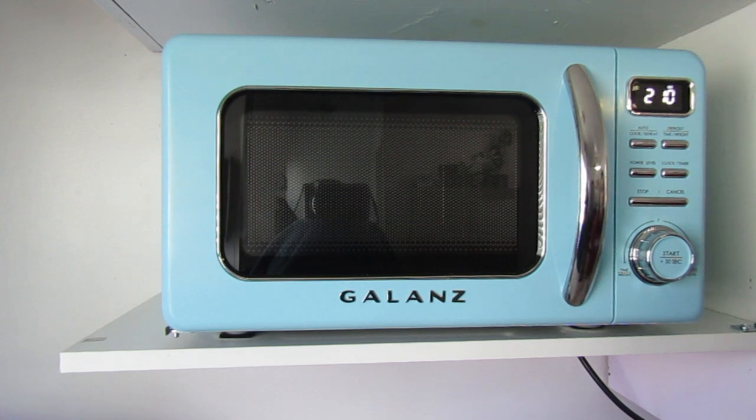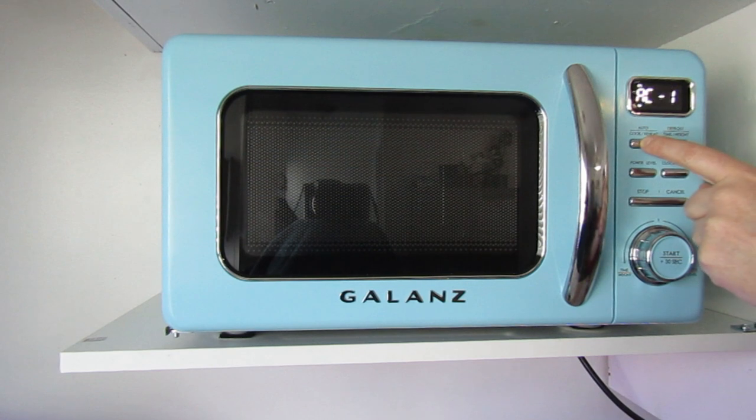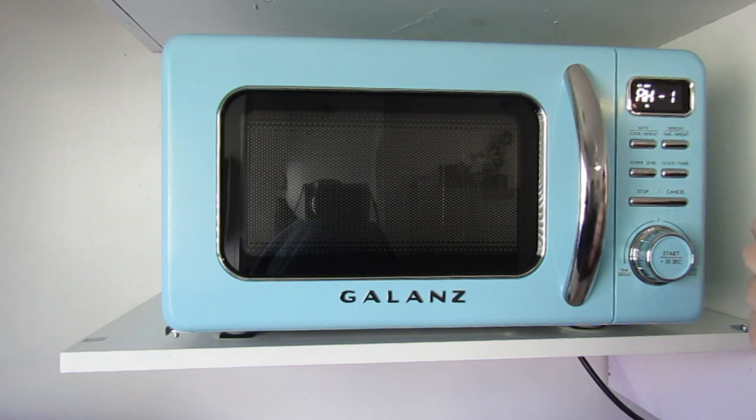It has all the same features you would find on a modern microwave, except perhaps the LED clock, which may not appear retro but does fit in with the microwave very well. You can set it two ways: the 24-hour clock or the 12-hour clock, which is the function I have chosen. There is also an auto cook feature, with a popcorn setting and a beverage reheat setting built in automatically.